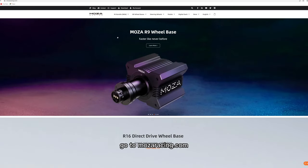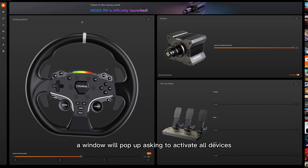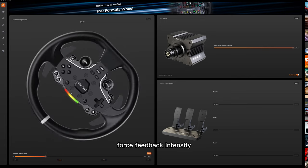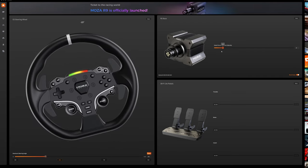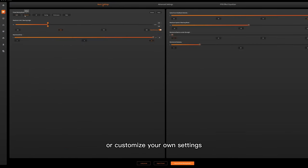Go to MozaRacing.com, download and install the latest version of Moza Pithouse software. Once you've installed and opened Pithouse, a window will pop up asking to activate all devices. Once you've activated the devices, restart the software and you'll be brought to the main screen. Here you can change the steering angle, force feedback intensity, and the pedal start and end parameters. In basic settings, you can either select a default preset or customise your own settings.